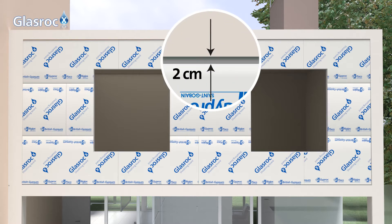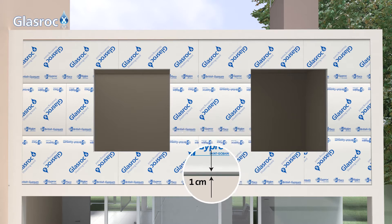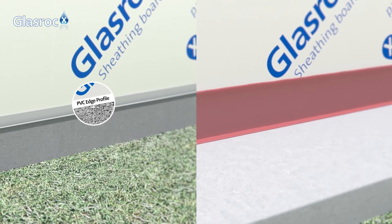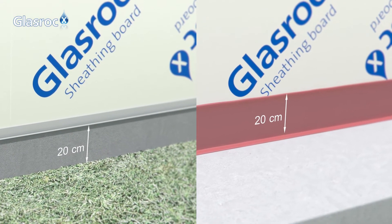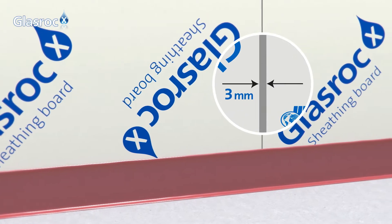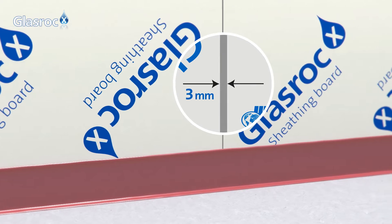A 2 cm gap must be left between the board and the lower slab surface, and a 1 cm gap at the top. The board should be fixed 20 cm from the ground, or if the board is fixed at ground level, apply weatherproofing over the first 20 cm of the board. GlassRock X should be installed with a maximum gap of 3 mm between boards and fastened only to the vertical profiles.